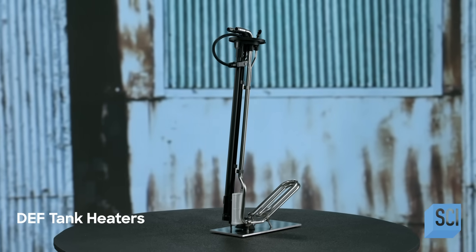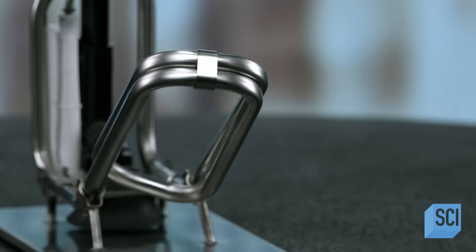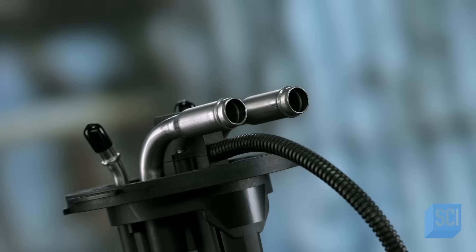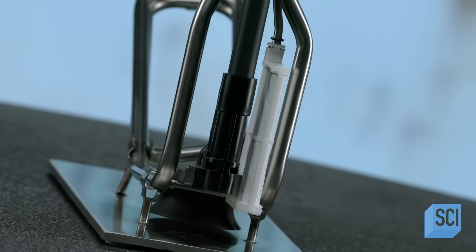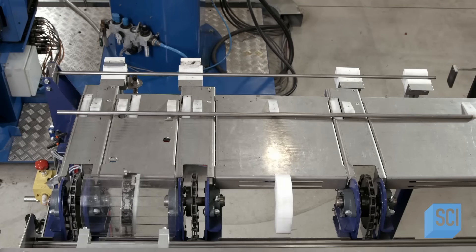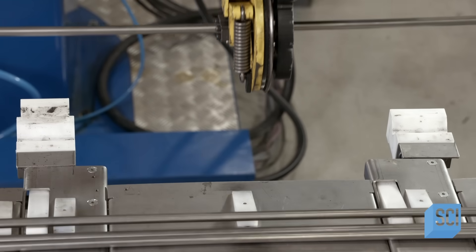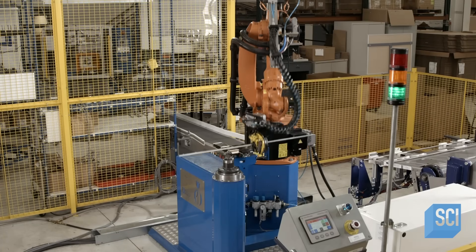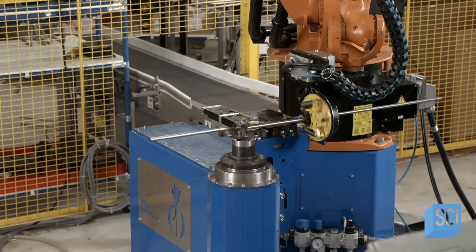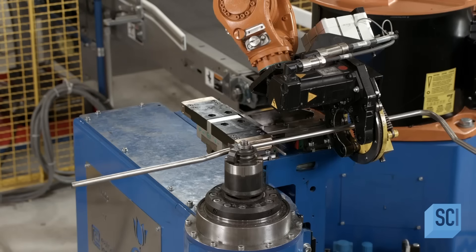A diesel exhaust fluid, or DEF, tank heater is a device that prevents diesel exhaust fluid from freezing. Diesel exhaust fluid is a solution sprayed into the exhaust system of a diesel engine vehicle to break down dangerous polluting chemicals the tailpipe would otherwise emit. A worker programs a robotic bender to bend cut tubing to the required shape — bends so complex that no traditional manually operated bending machine could do them this accurately.